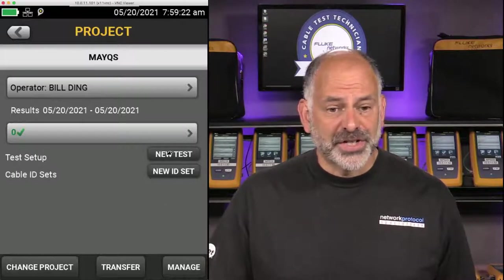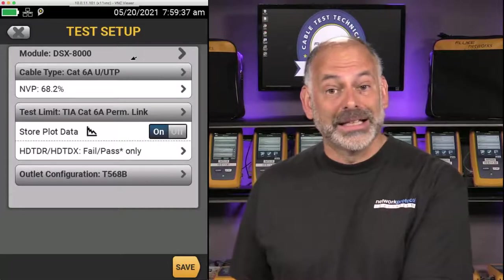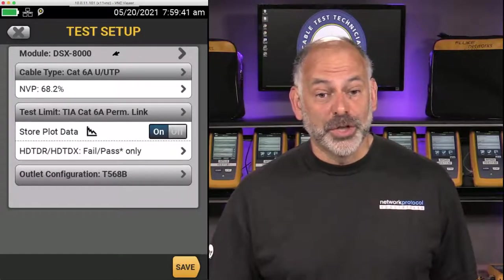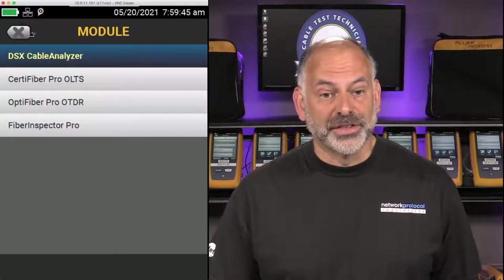I'm going to delete the default test and default cable ID so you can see how we set up a test from the beginning — starting with our CAT 6 test. I'll say New Test. It tells me my module is the DSX-8000. We do not have to have a module in the Versiv to set up a test — if I wanted to set up a fiber test with the copper module in, I can just change the module right up here and select from the available modules.